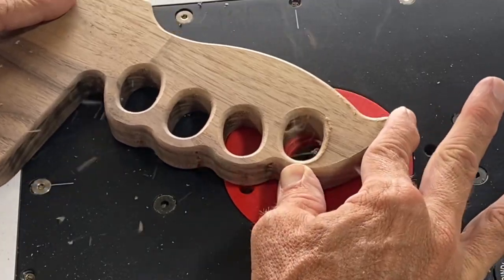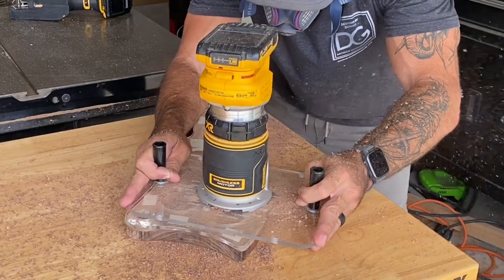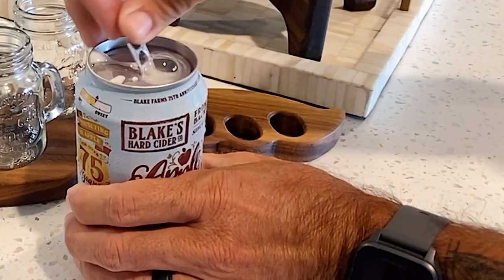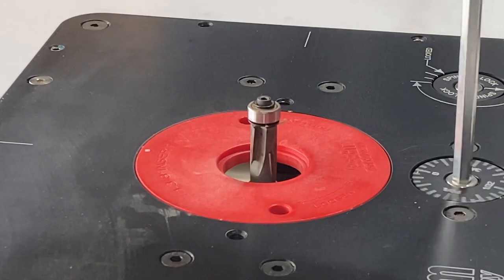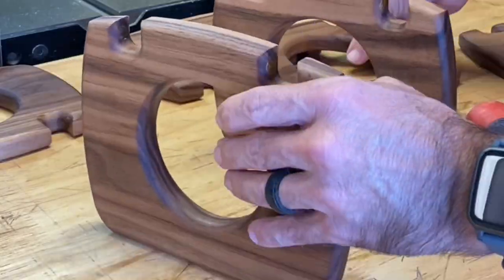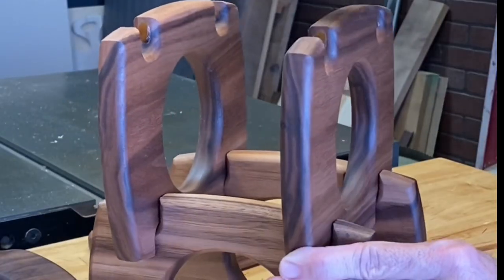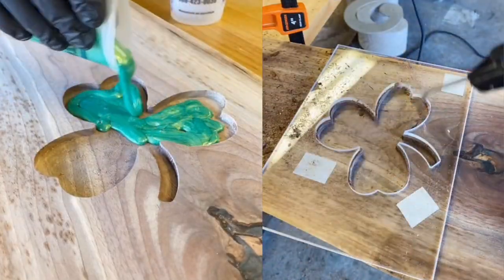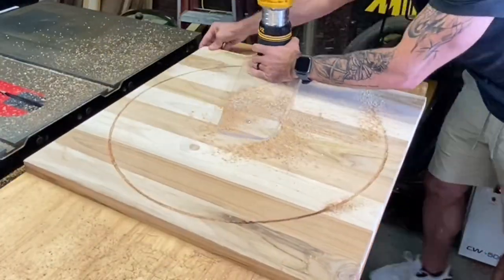Get ready. We're diving into router tips, unique projects, my favorite finishing oil, and the moment you've all been waiting for — cracking open a cold one. But be warned, this video might manage to piss off my wife. I'm Donnie with Designs by Donnie, and I make acrylic templates to help makers create fun projects, because when I started, none of these resources were available to me.